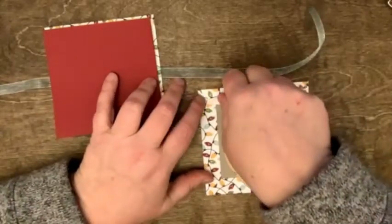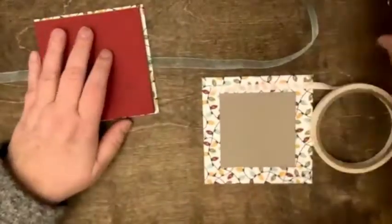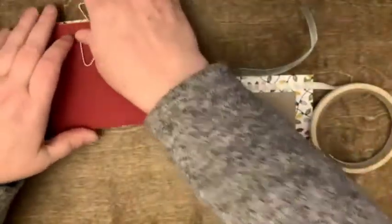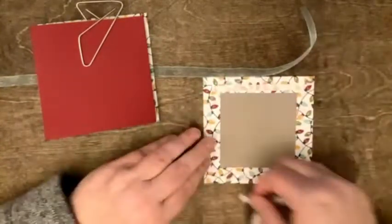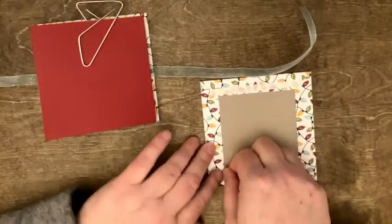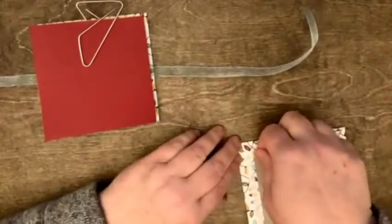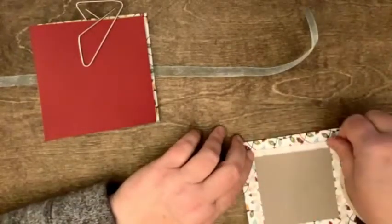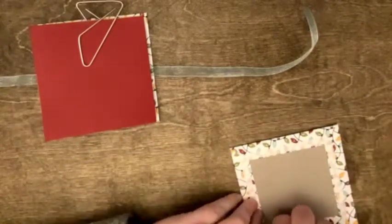So we're going to do the same thing we did on the front cover as we did on the back cover. We're going to go in just a little bit more than an eighth of an inch in from the edge. And I'm going to give you the reminder again: if your paper is directional, because you still have time to save your project.